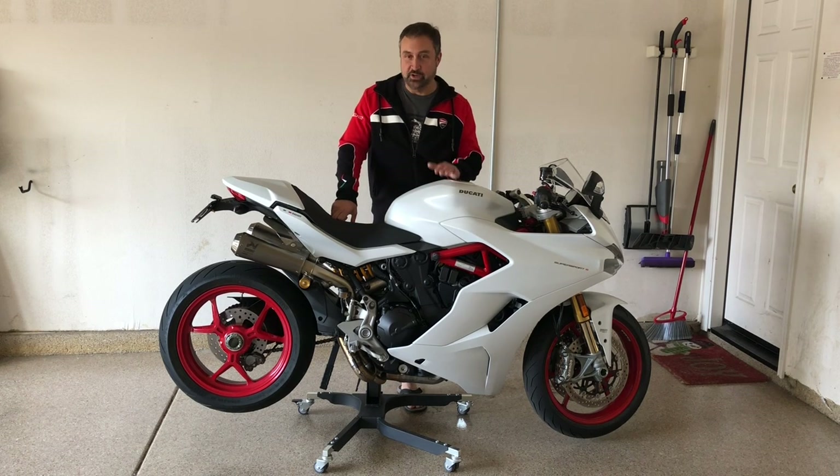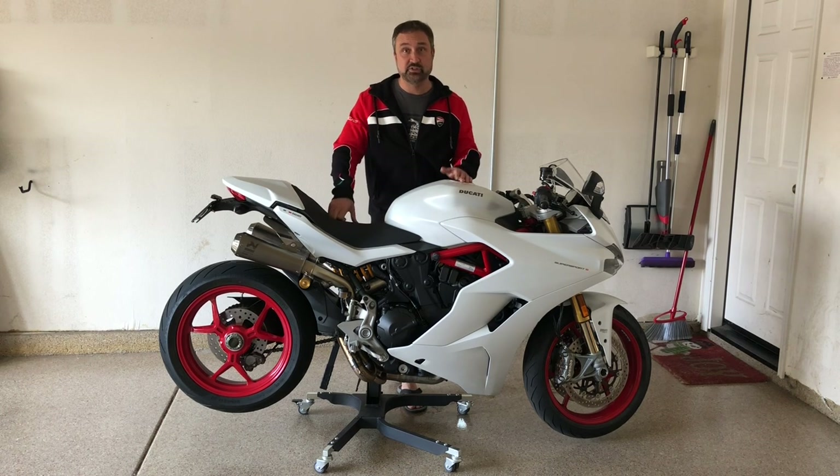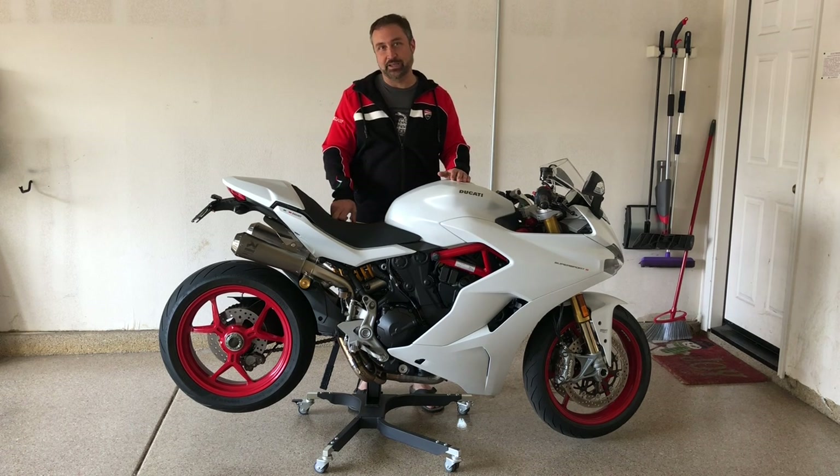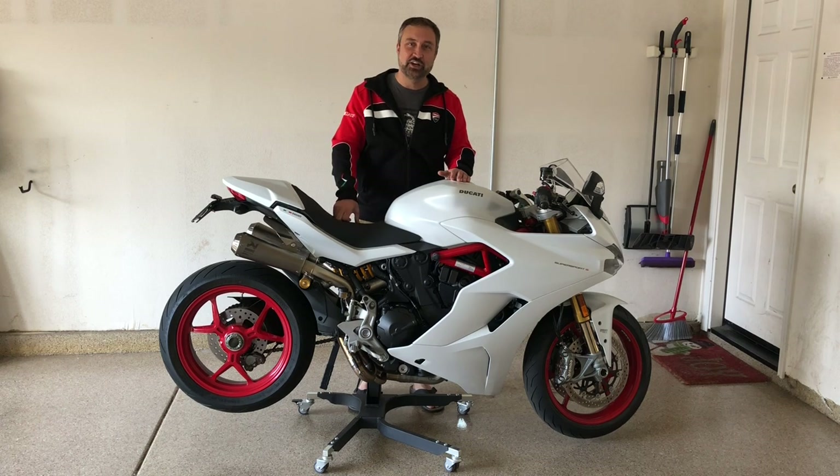My conclusion to this review is that I absolutely love the Akrapovic exhaust for the Supersport. I think it's a must-have if you're a Supersport owner — I can't imagine why you wouldn't want to do this except for cost reasons, of course. It really is an excellent addition to the bike and I guarantee you'll be glad you did it. Thanks again for watching Jiggetts. Make sure to like and subscribe and see you next time.